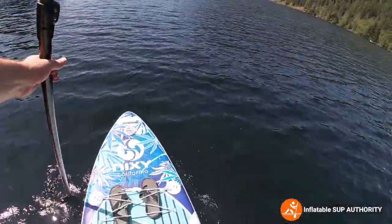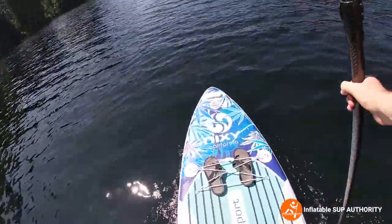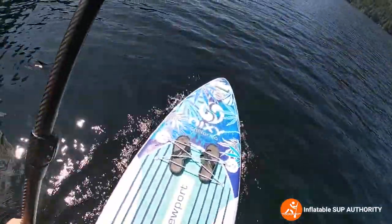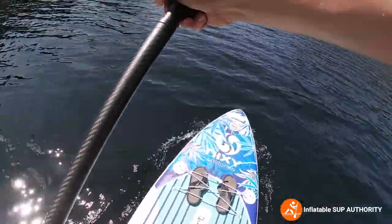Would I use this paddleboard in a SUP race? Probably not. I don't think it's fair to compare this to racing boards because that's not what it's used for. This is more of an all-round, all-purpose kind of board.